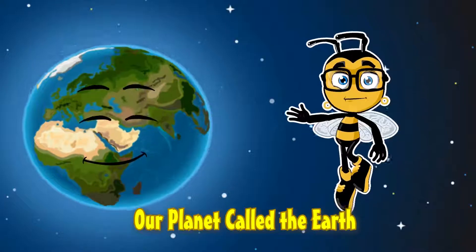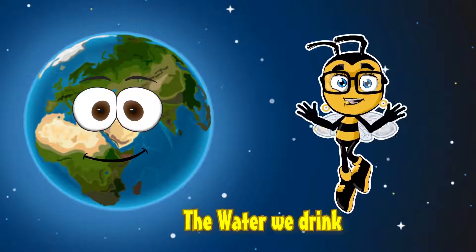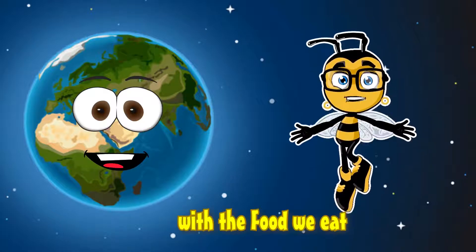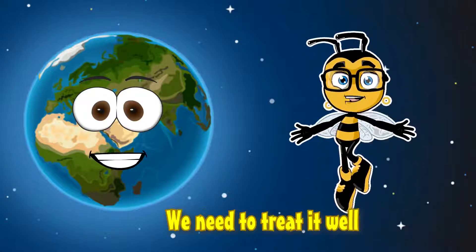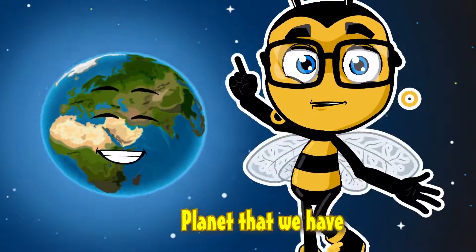Our planet called the Earth — it gives us the air we breathe, the water we drink, and it feeds us with the food we eat. We need to treat it well, because it is the only planet that we have.